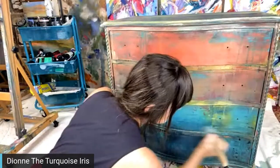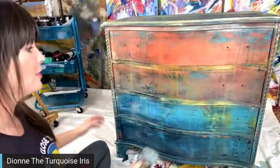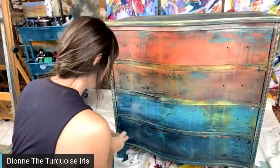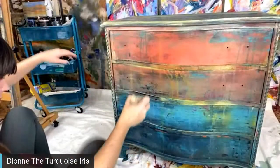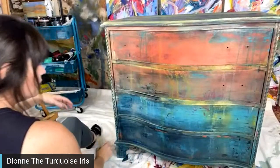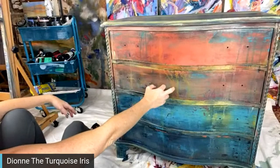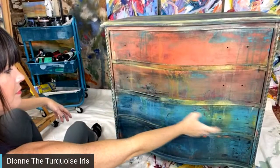I did the top after the live so that's also been done. I'm ready to get it back in the hallway because we have our lamps sitting on it every night. A lot of people said this third drawer from the bottom was their favorite — I really like that one too.